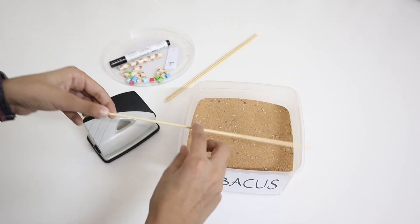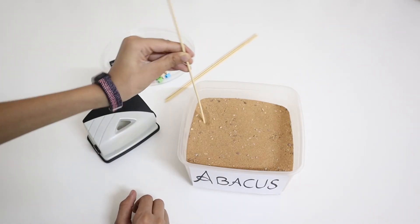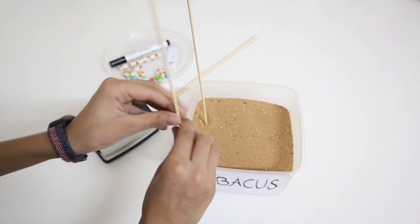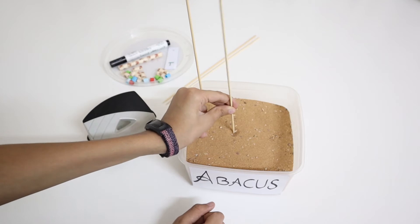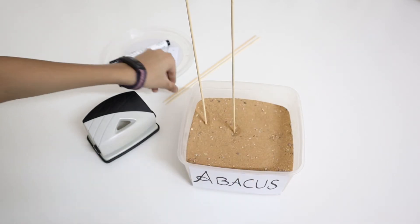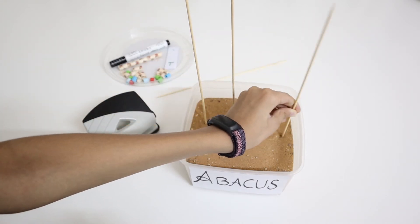Now we need these barbecue sticks or wooden sticks, which we will put inside the sand. Make sure the sticks are standing equal. Okay, now it's perfect — just put that one at the end, it'll be easier.